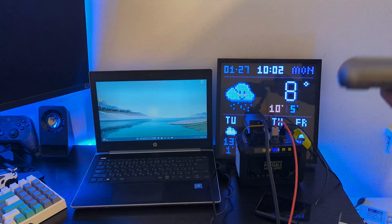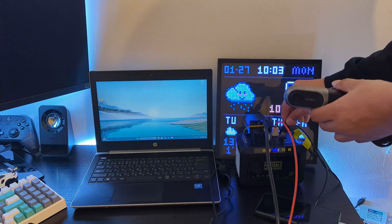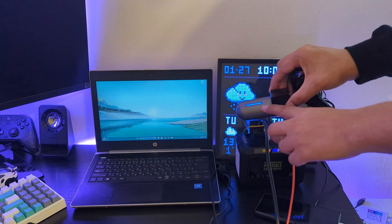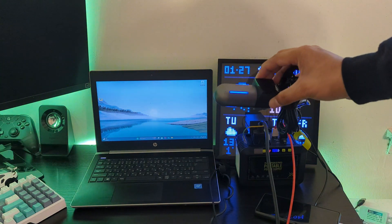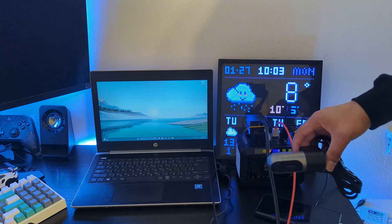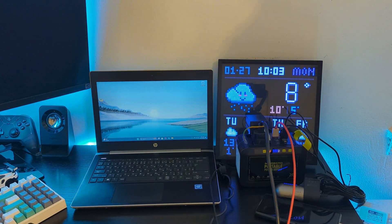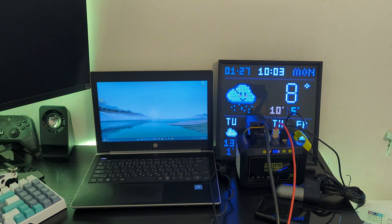I also tried powering a dash cam using this power station and it powered on successfully. Since my car's dash cam isn't hard wired, it turns off when the car is off. Sometimes you want a dash cam on even while the car is parked, and in such cases this power station can provide power to the dash cam for a long time, as dash cams don't use much power.